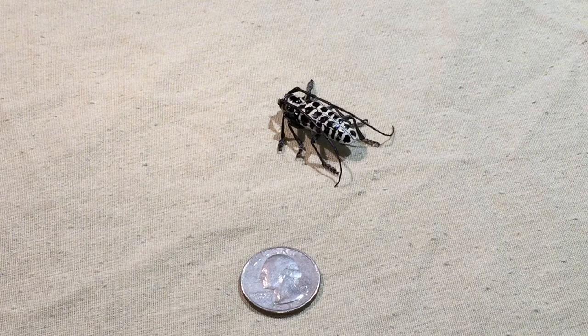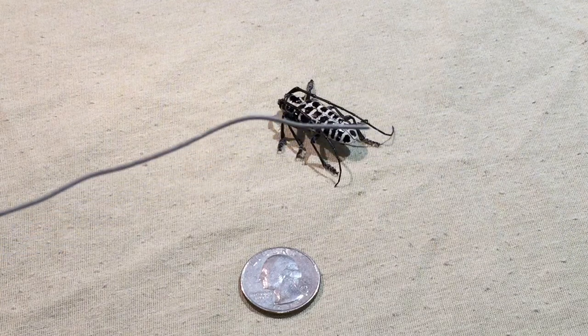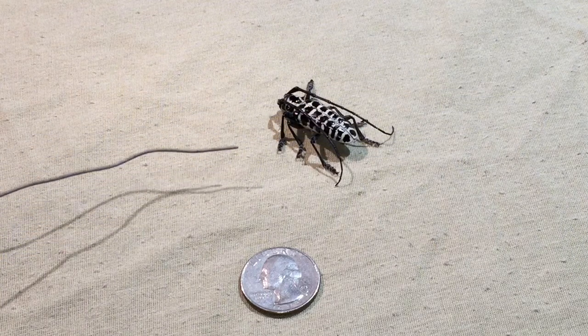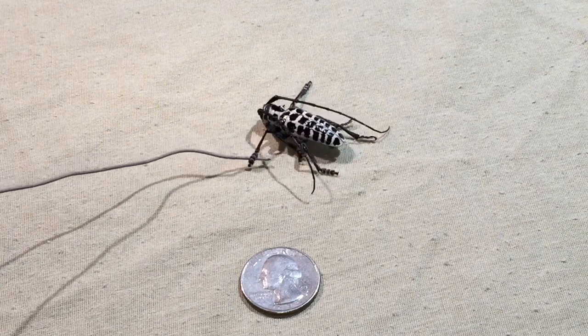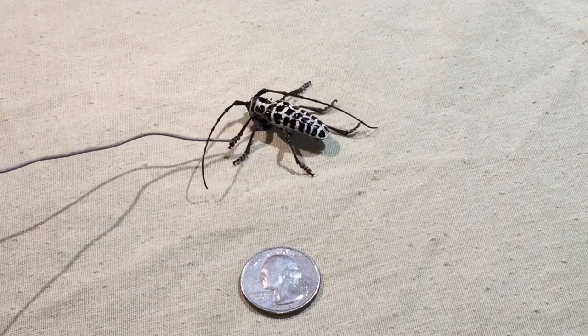I ended up putting him outside and he was crawling around everywhere, then I brought him back in because I wanted to do a video. I went out to go find him but it was dark, and then he ended up showing up again. What I have here is just a metal wire — I'm going to see if I can get him to move. There you go, look at him right there.